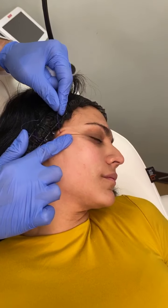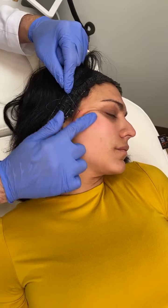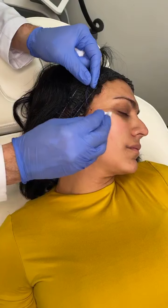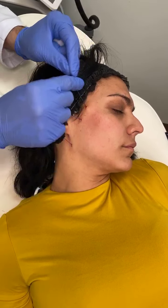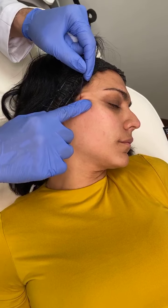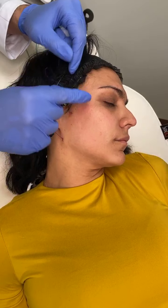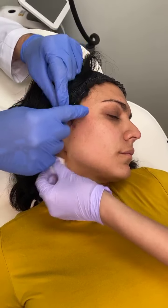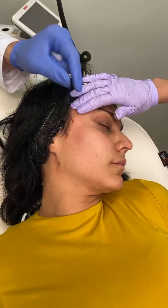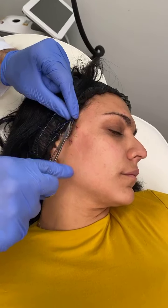And then over the next few weeks — actually even the next few months — it'll just continue to get better and better as that collagen synthesis occurs. Sometimes it takes about three months to actually start seeing full optimal results, but you do see instantaneous results as well. People always say, 'Oh, can I do this right before a wedding?' I usually recommend waiting because there is going to be some internal swelling, a little bit of internal bleeding, very minimal, but it does cause a little bit of unevenness. So I do recommend waiting about two weeks at least before a big event. Usually almost nobody ever has significant bleeding or bruising, but it's always a possibility, so I always recommend waiting a little while.